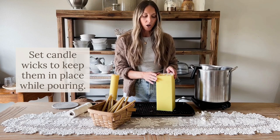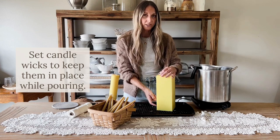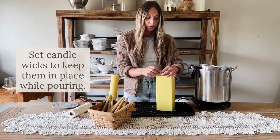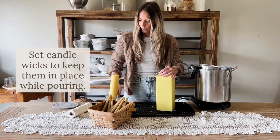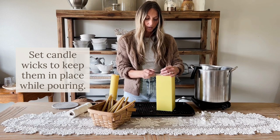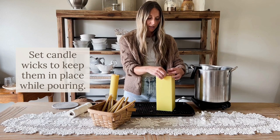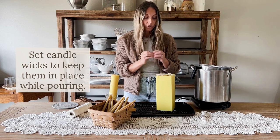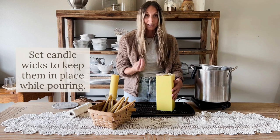Now that we have fed our wicks through our taper candle molds, we are going to set the wick — meaning you want to pull your wick tightly through. Don't pull it so much that you pull it through that bottom hole, as this is the end you will light. But do pull it tightly so you don't have loose wick inside the final candle. I like to use a bobby pin or a small craft clothespin to secure the wick right there in the center. The nice thing about beeswax is it's a very hard wax, so it's going to solidify quickly once you pour it and keep that wick in place. But you do want something to hold the wick while the wax is still liquid.